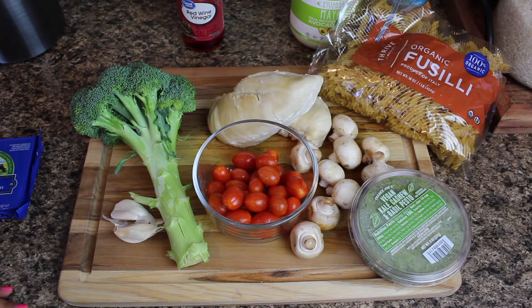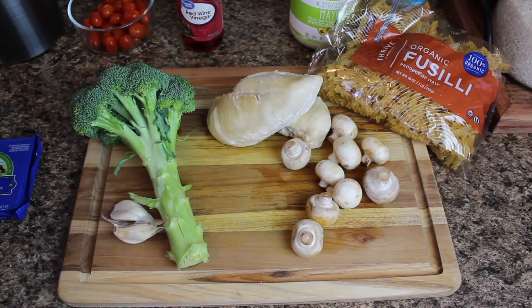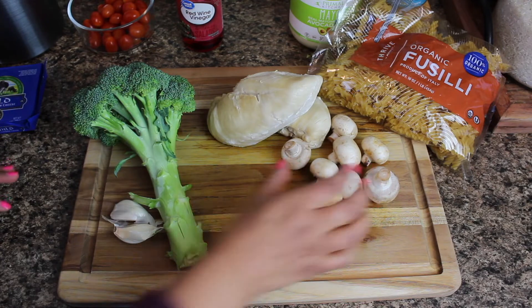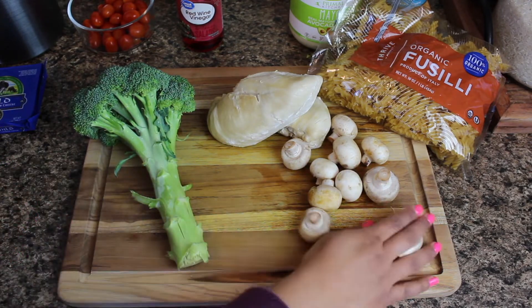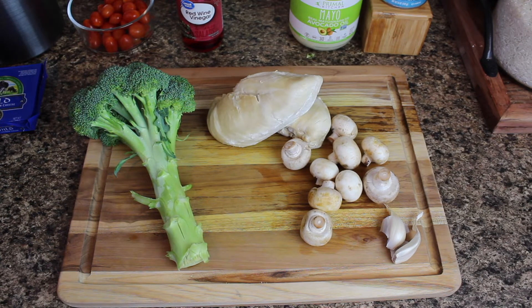Here are some of the ingredients I'm starting out with: broccoli, garlic, mushrooms, tomatoes, chicken, and pasta shells. I also have red wine vinegar, mayonnaise, and cheese. There are a whole bunch of ingredients — they're all really easy to find, and most people will probably have most of these on hand.